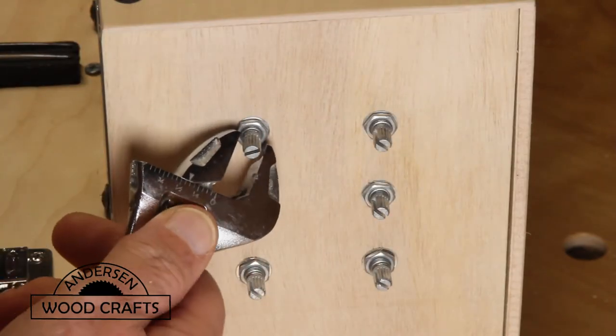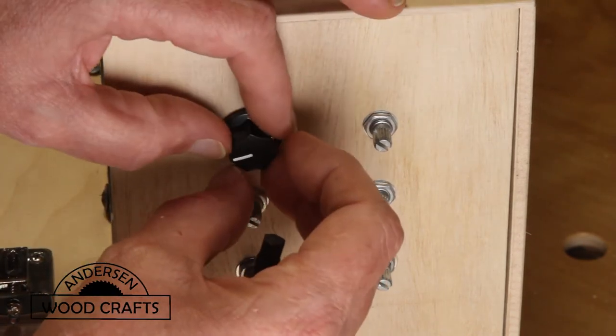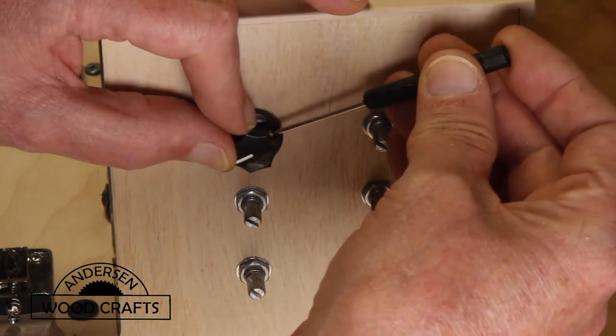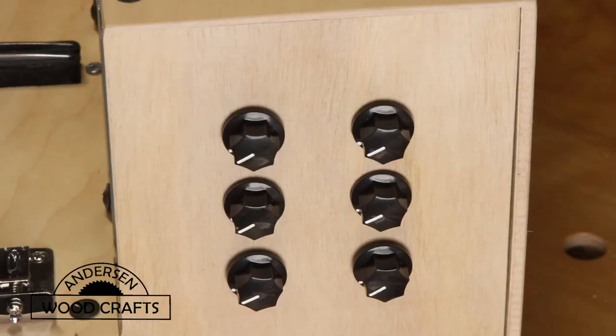Now I will also have to say that the piezo pickups that I originally put in there just weren't working, so I got some new ones that only had one control — a volume control. So at the end of the video, you'll see that there's two knobs missing.